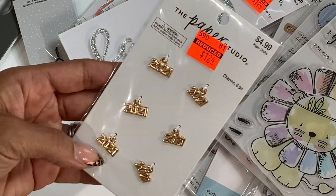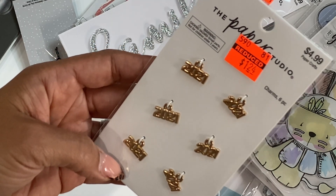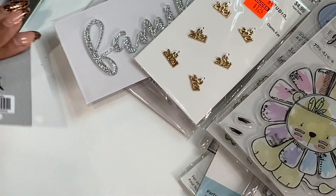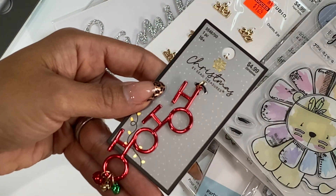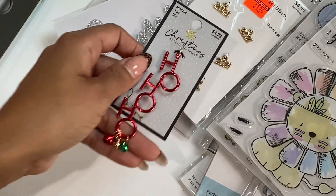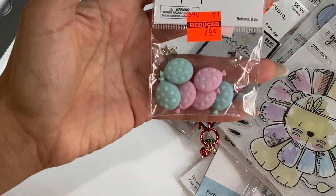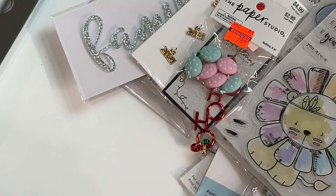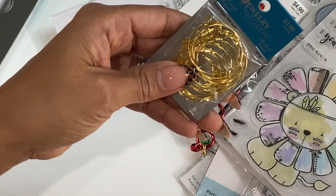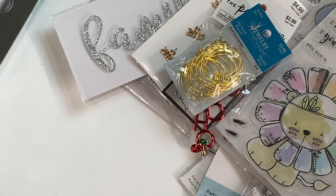I did get these little 2021 charms — I went ahead and grabbed them just to have them in my stash. They were reduced to $1.24. I did get this 'ho ho ho' charm from the Christmas section, which I believe was 40% off. I grabbed these balloon buttons reduced to 74 cents — I thought that was really cute. I did grab some of these gold plated rings that you can make charms with, and I believe it was 50% off this week.